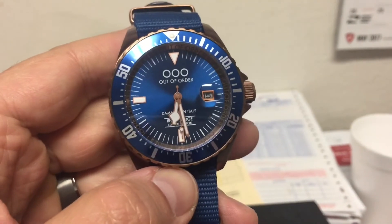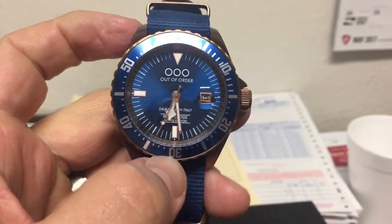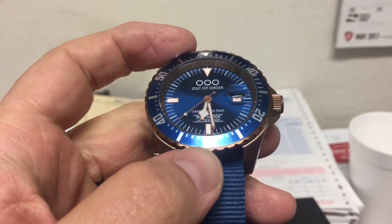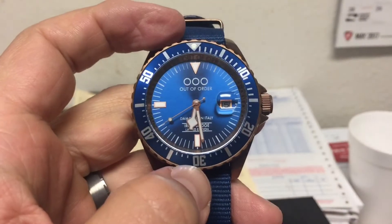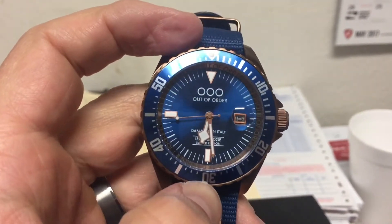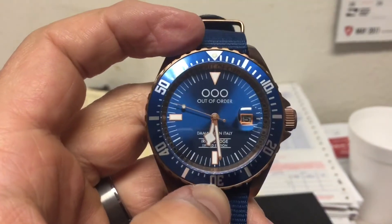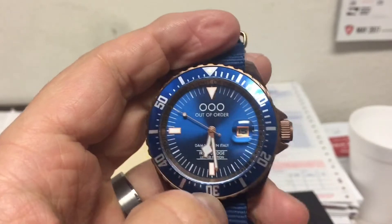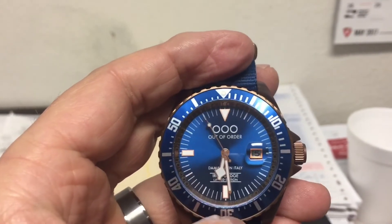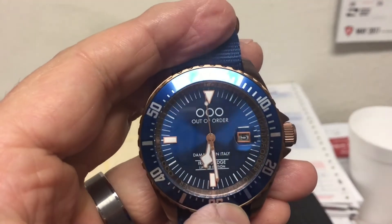This has the Miyota non-hacking movement in it, which is pretty much the same as the SKX movement by Seiko — this would have ended up in Citizens and other watches like that. It's a very good timekeeper. You've got the snowflake hands, and I believe these hour markers are the only ones that light up, along with the hands and the second hand.